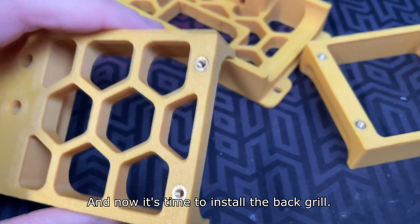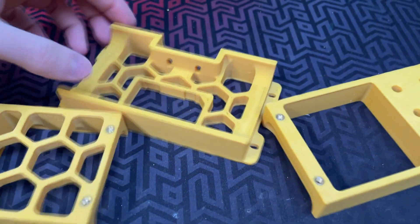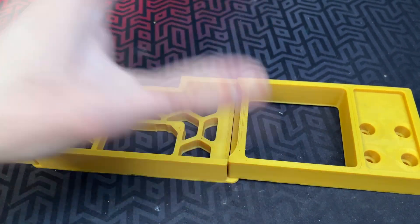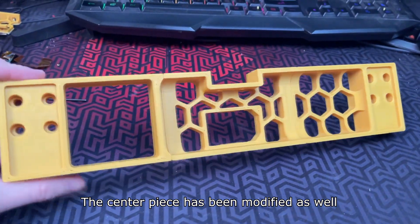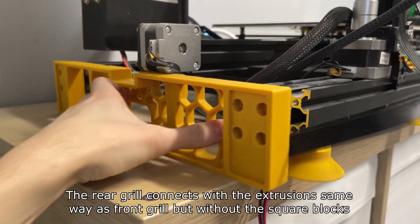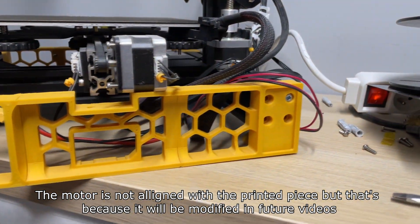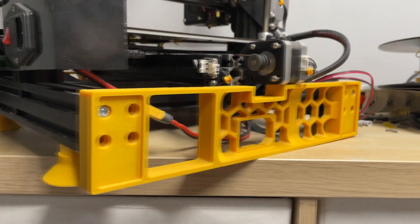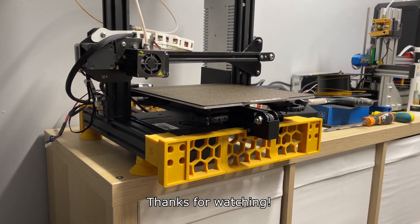Now it's time to install the back grill. Everything pretty much connects the same way as the front grill, though this time I tightened the screws before installing it on the frame. The center piece has been modified as well. The rear grill connects with the extrusion the same way as the front grill but without the square blocks. The motor is not aligned with the printed piece but that's because it will be modified in future videos. And that's how I've installed the custom switch wire grill and stands on my Ender 3. Thanks for watching.